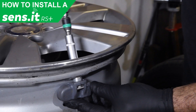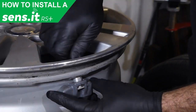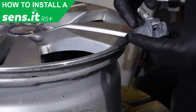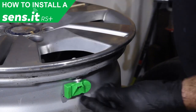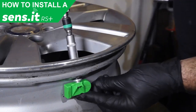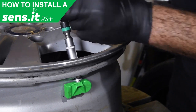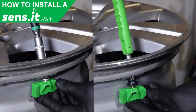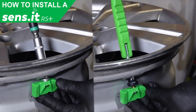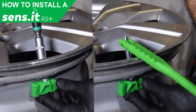Next, remove the existing sensor. Once the existing sensor is removed, place the valve stem through the hole in the rim and tighten to the correct torque specification. If installing the sensor with a snap-in valve, use a valve puller tool to pull the sensor through the rim to the indented edge on the valve.